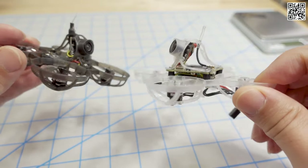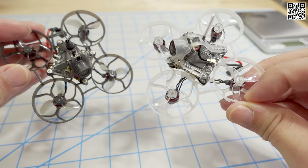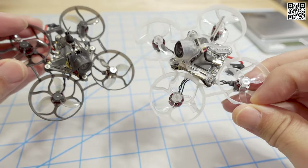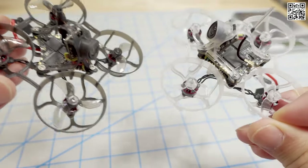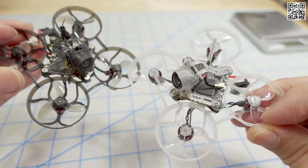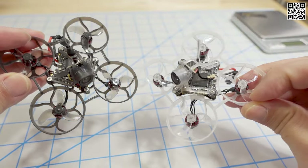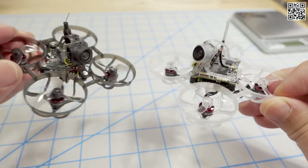The motors are the same - these 0702, I think 28,000 kV motors on both - and the Jumfan 1208 tri-bladed props. Just different colors: the charcoal gray and clear theme on everything on the HD0 version. So same frame, basically about the same canopy, props, and motors.